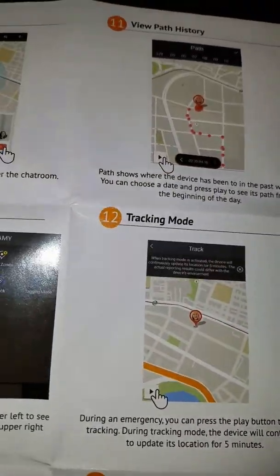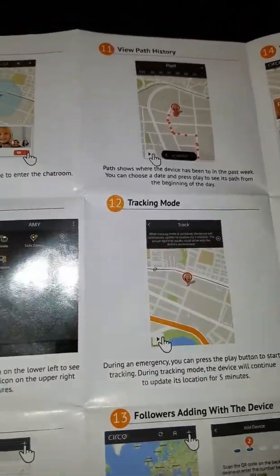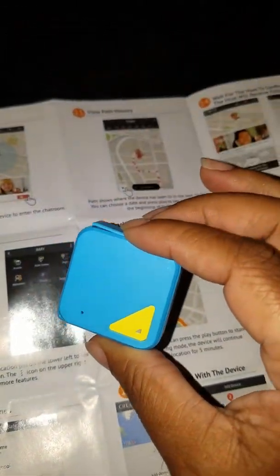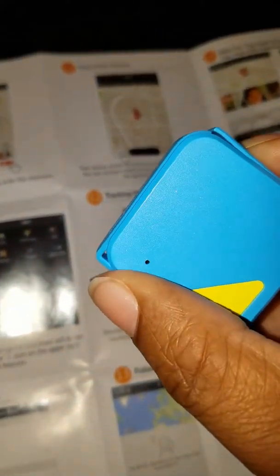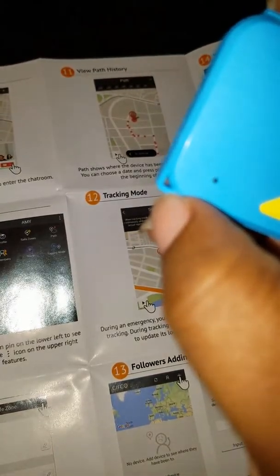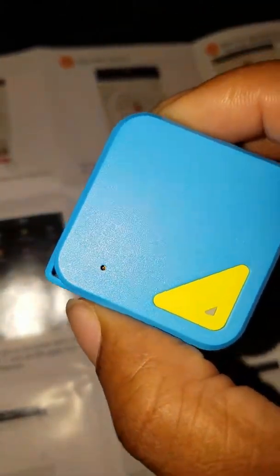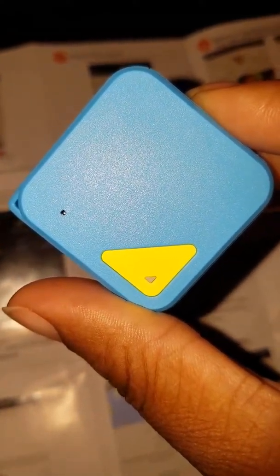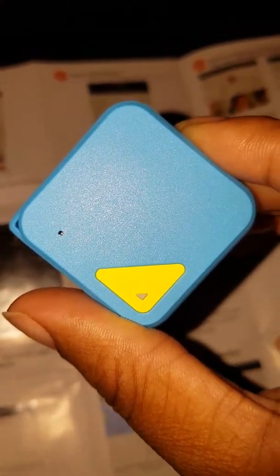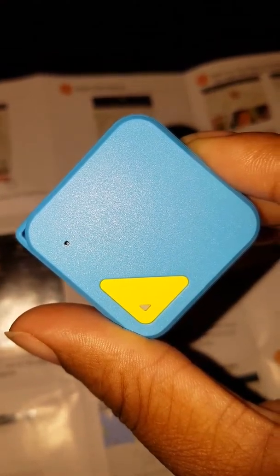It has very nice graphics on the box — very cute. And it's very, very small. You can easily loop a string through here and tie it to your child, your dog, or whatever you want to track. It should be able to stay comfortably and it's not too big where they can't carry it around.